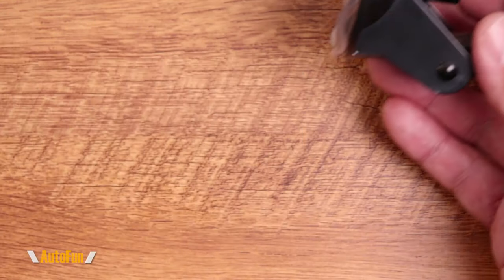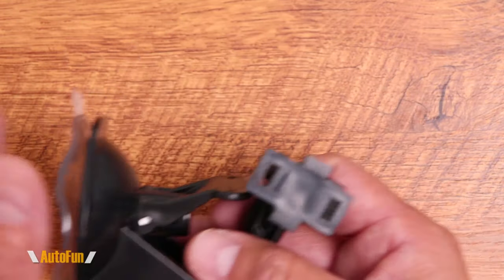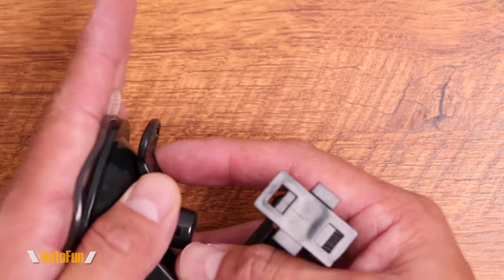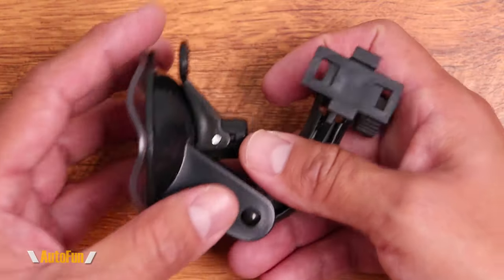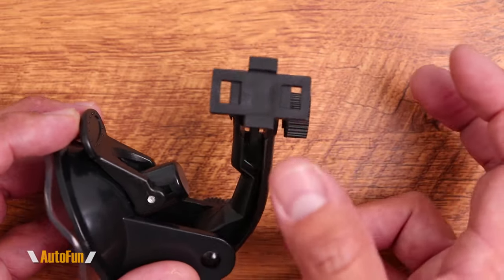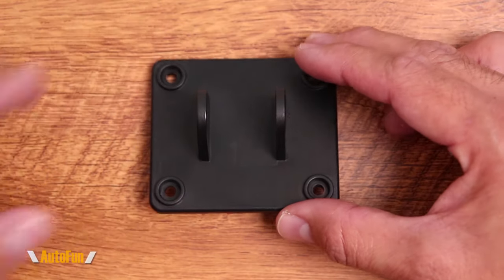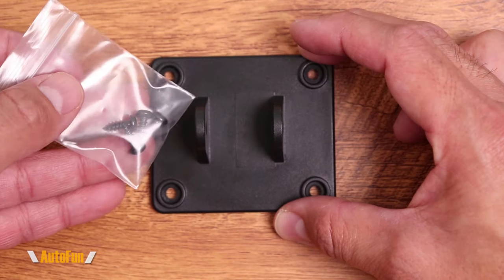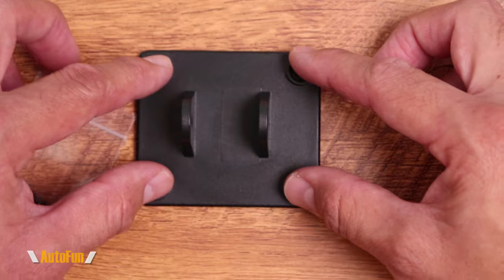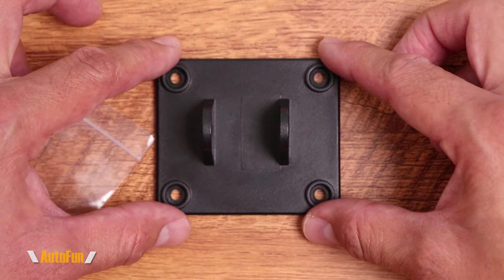To mount the display, they have provided two ways of doing so. One is with a suction mount, which is great because we can put it in a place and if we don't like it, we can pop it off and put it somewhere else. The mount also has some adjustability to aim the display towards us. The second way is with a bracket, which is a little more permanent — they include four screws and the idea is that we screw this down permanently onto our vehicle.